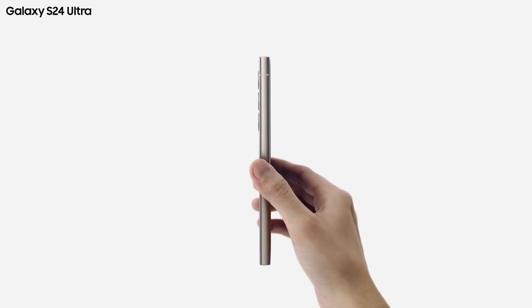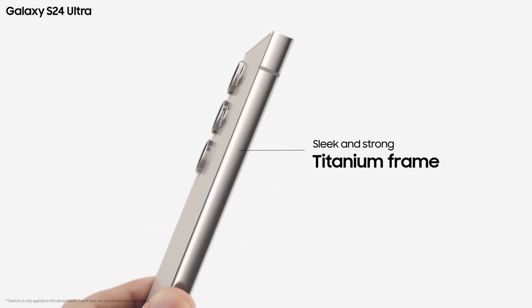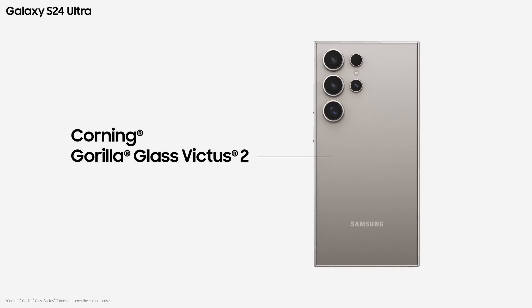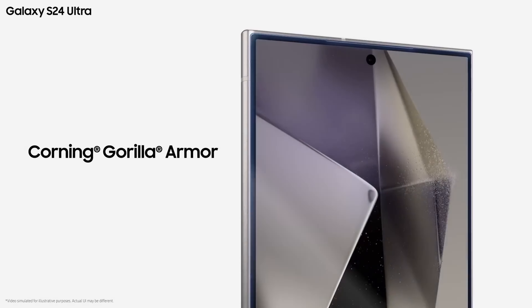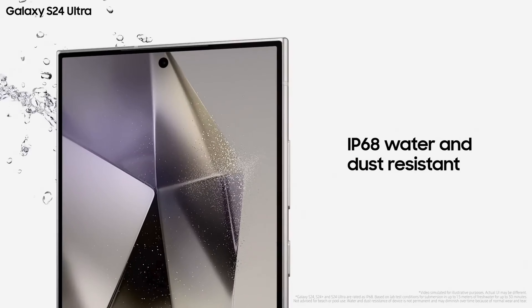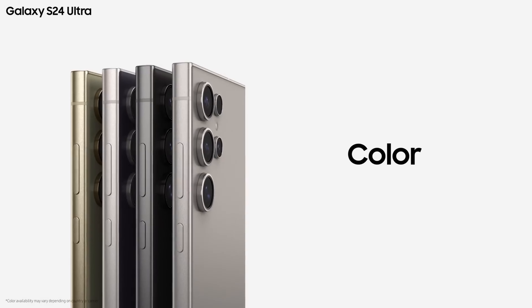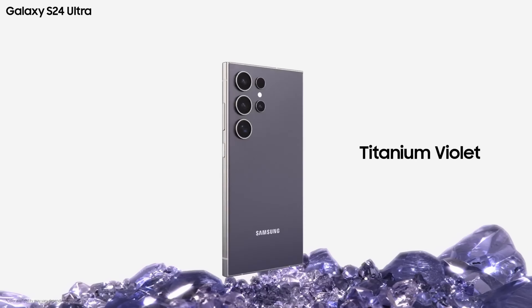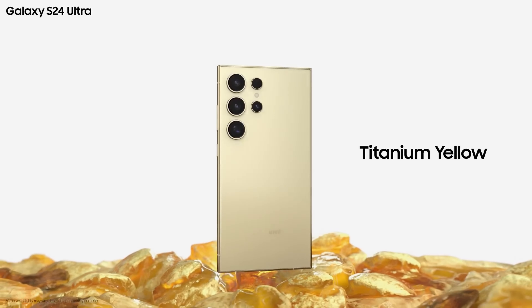With these early leaks and reports, it's clear that Samsung is focusing on refining the design and hardware of the Galaxy S25 series. As we await the official release, it will be intriguing to see how these design tweaks and hardware upgrades are received by consumers and how they position the Galaxy S25 series in the competitive smartphone market.